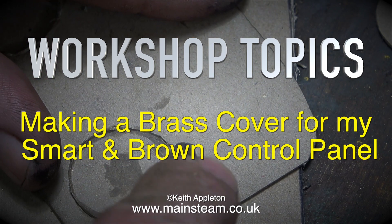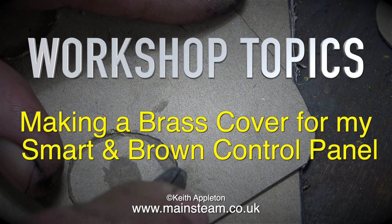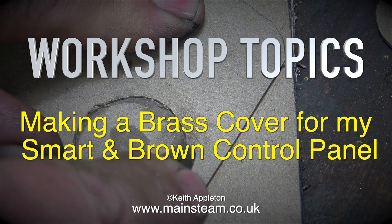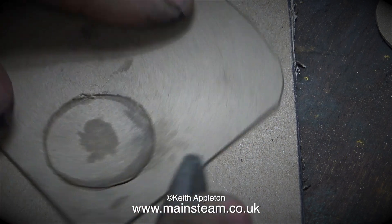Workshop topics: making a brass cover for my Smart and Brown control panel. In the previous episode I showed how I marked out the positions for the buttons, and in this one I'm cutting them out.